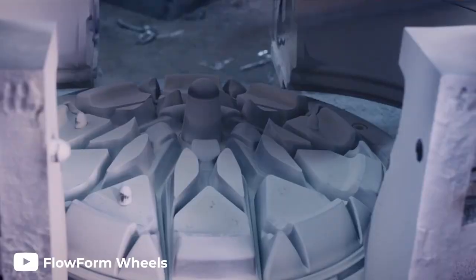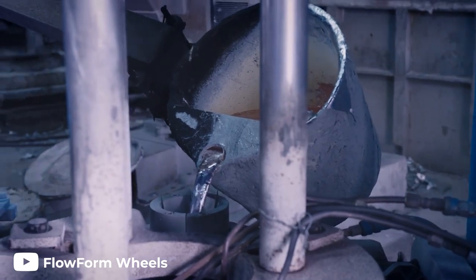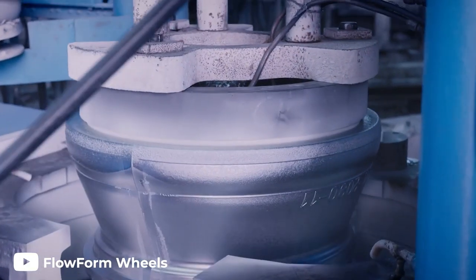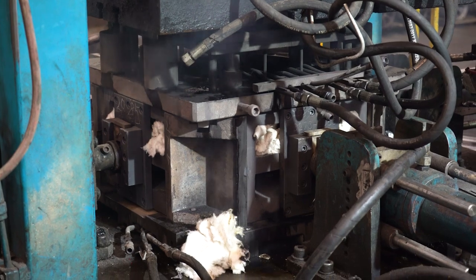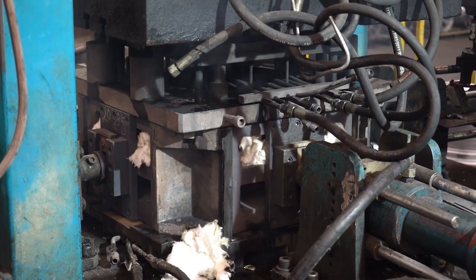Next, the molten aluminum is poured into the mold in one of two ways. With gravity cast wheels, the metal is poured in from the top using gravity to pull the aluminum down into the mold. On the other hand, low pressure cast wheels have the molten aluminum pushed into the mold from a pressurized furnace. The mold will remain pressurized until the metal is cooled, which typically results in fewer defects and a stronger wheel.